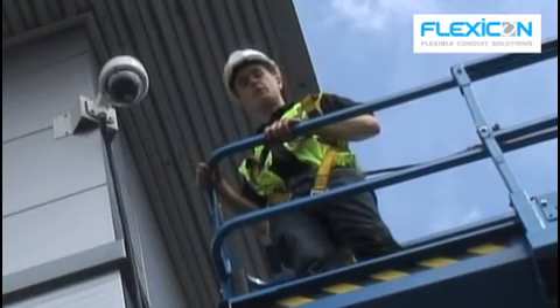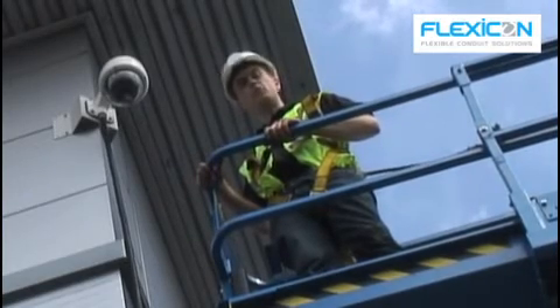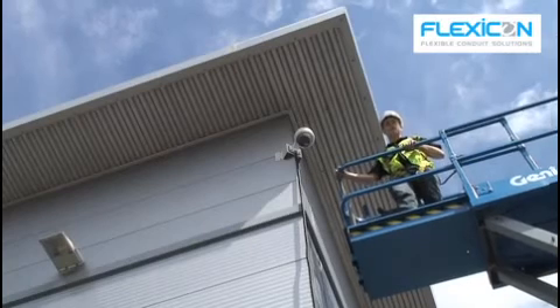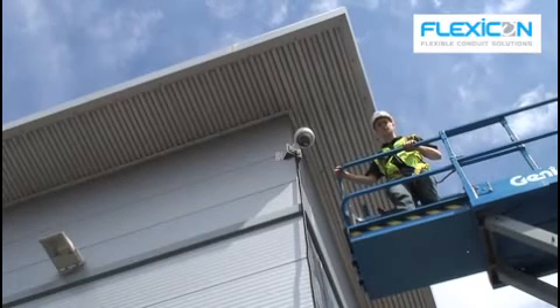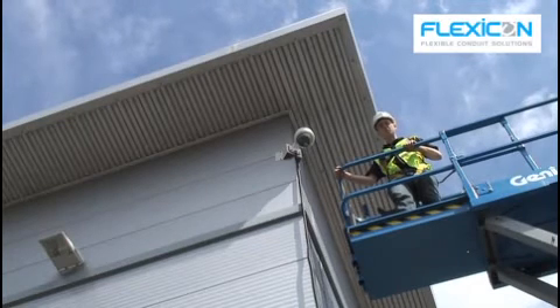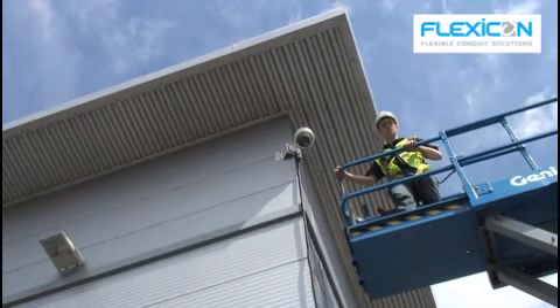To finish, I will mount the other end of the conduit into the power box using a swivel fitting to make it easier. This camera can pan, tilt and zoom within its own housing; however, if you did have one with continuous movement, you could use another product from the Flexicon range.